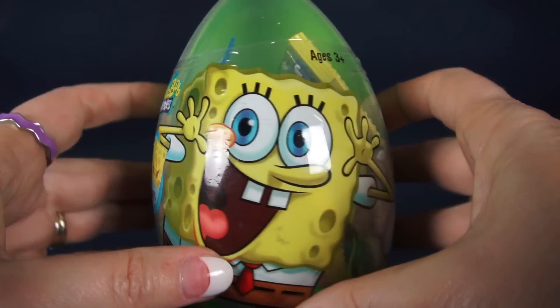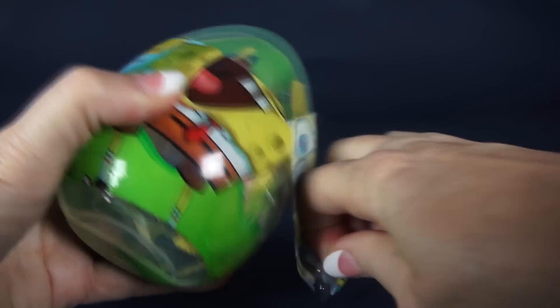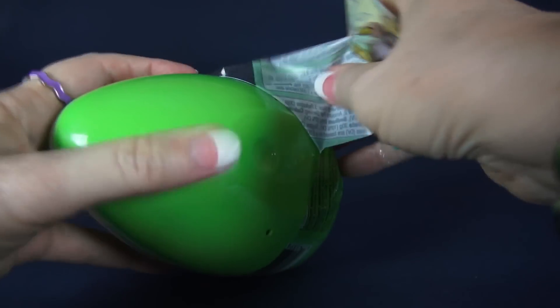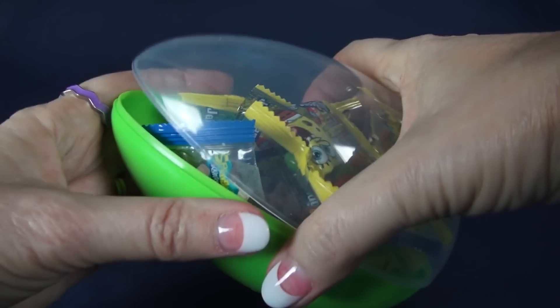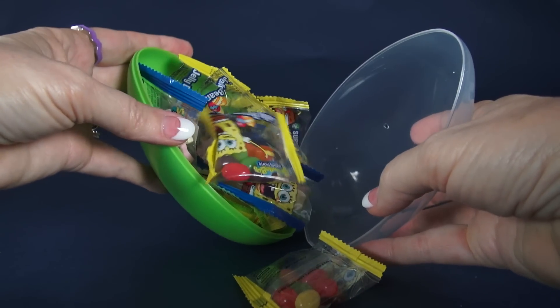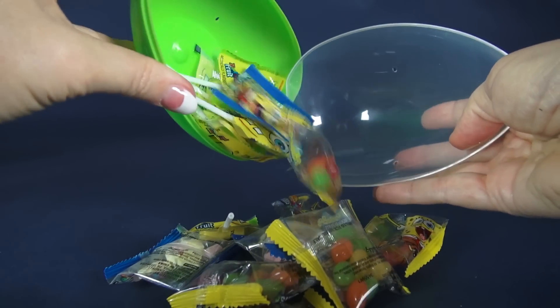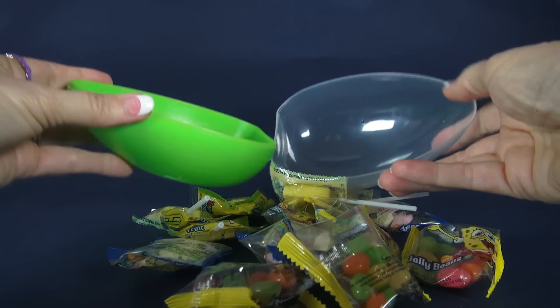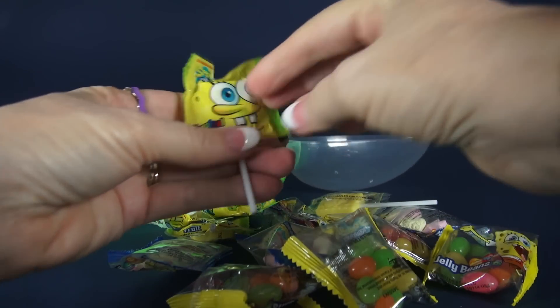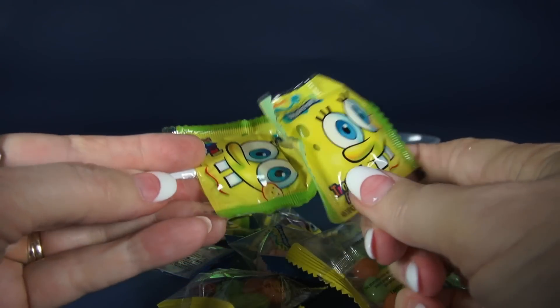Let's open this huge Spongebob egg now. Wow, that is big. Let's see what's in there. Could it be candy? And more candy? And tons of candy? There's no sticker or any prizes — we have candy. Here are suckers — they're square like his pants.